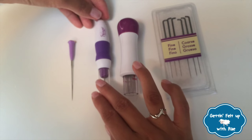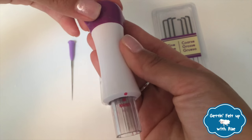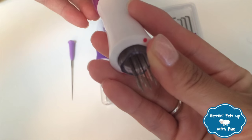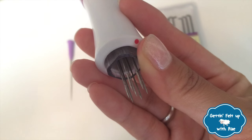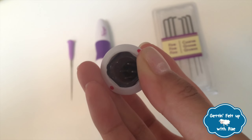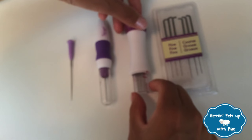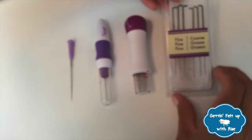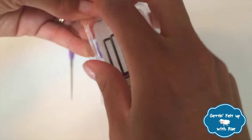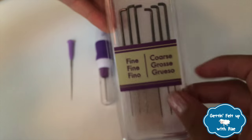Moving right along, the next device is a multi-needle tool. This one works great for larger projects. It covers a wider surface area with all of these multi-needles, and it is also interchangeable. So if you break a needle, you can definitely replace it. The protective sleeve does help prevent self-mutilation. This is a package of replacement needles. They come in fine as well as coarse, and you can use them to refill your needle instruments, or you can use them on their own.